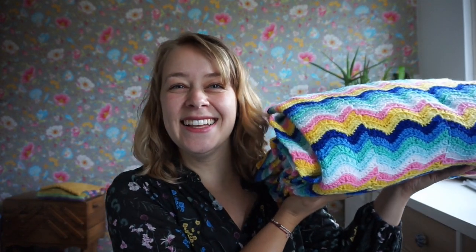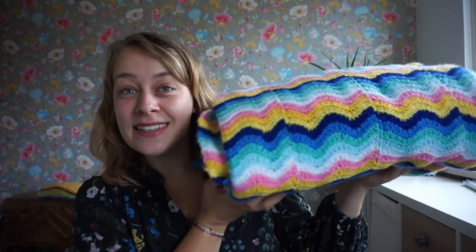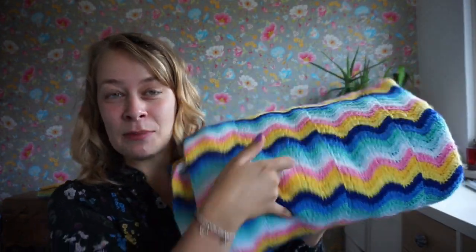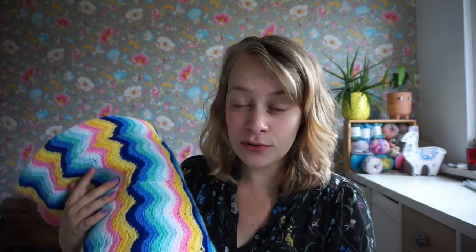I also have my new pattern coming next week Wednesday, and you might already have spotted it right here. I will do some editing magic too. This is my Next Step Blanket, which is a new design that will be coming next week on Wednesday, July 21st.